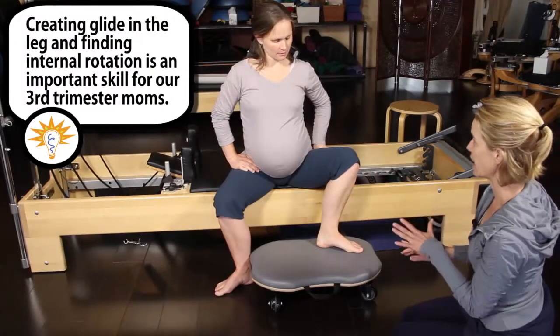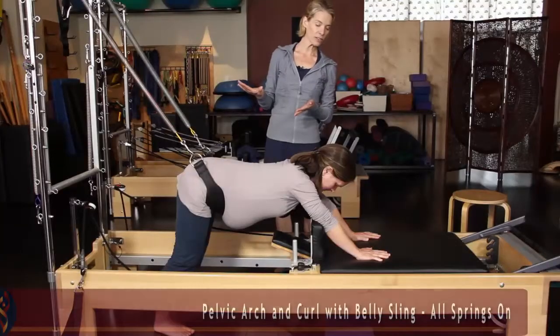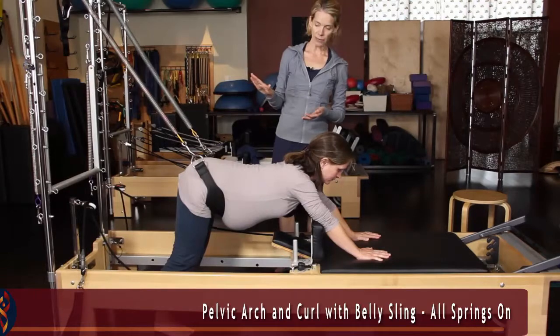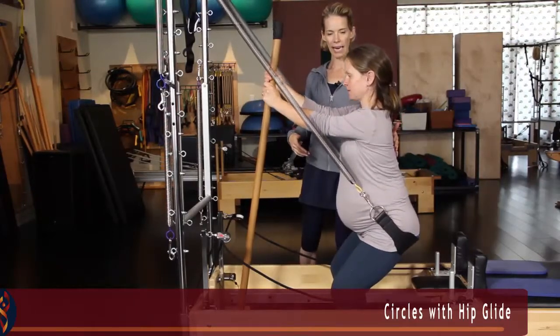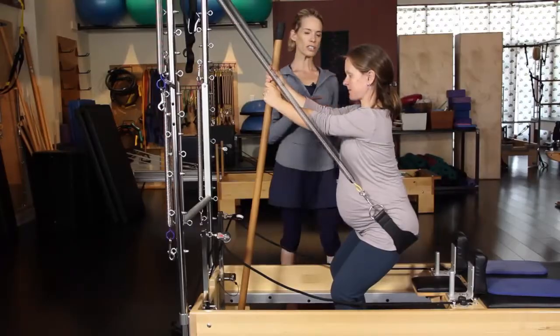These two sequences that I have prepared for you will shine a light on how to safely lengthen tissue without going into that danger zone of the end range movement and therefore gripping and straining. And at the same time, the exercises you will see will strengthen and create integrity in the entire body.